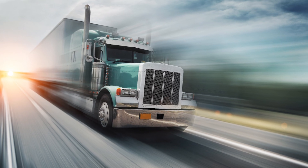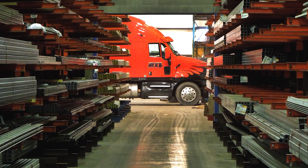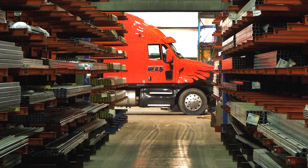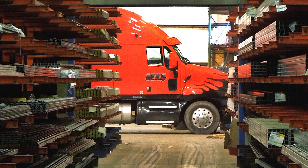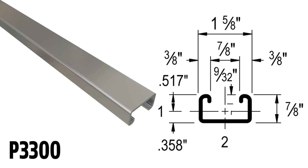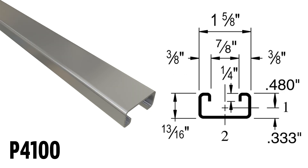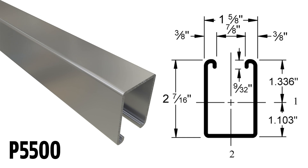Here's something else to consider: how soon do you need your material? Some Unistrut channel profiles are more readily stocked than others. If you are working within narrow time constraints, you might want to consider P1000, P3300, P4100, P5000, or P5500 channels over less readily available ones.